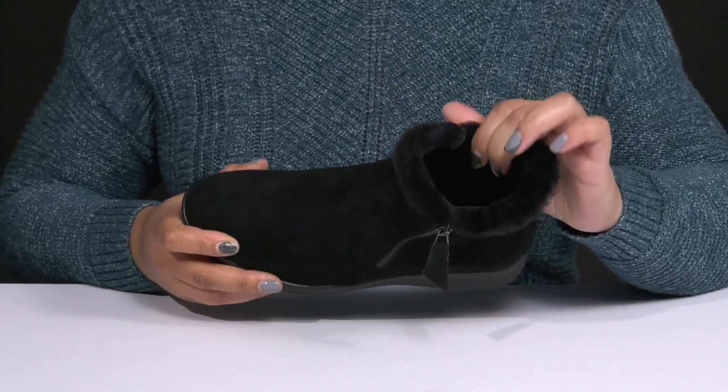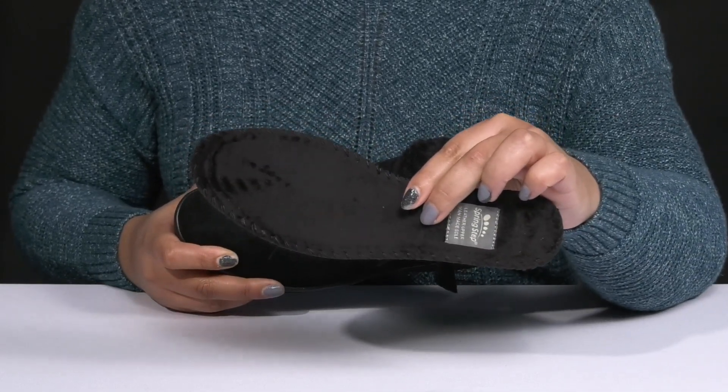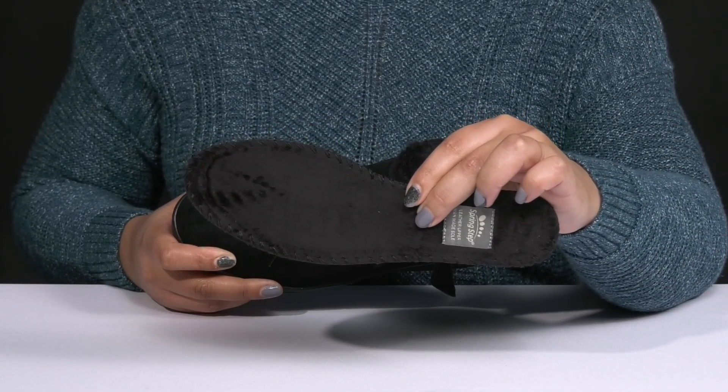Inside, there is a soft textile lining with a removable faux fur-lined footbed that is lightly padded to keep you comfortable all day.